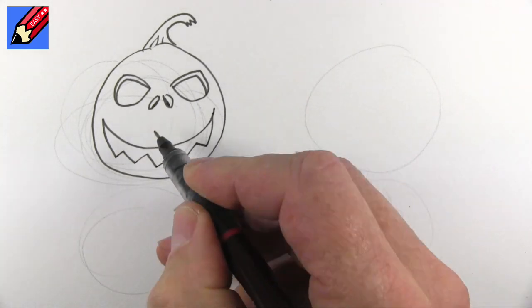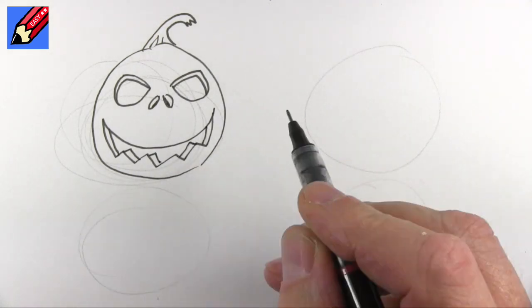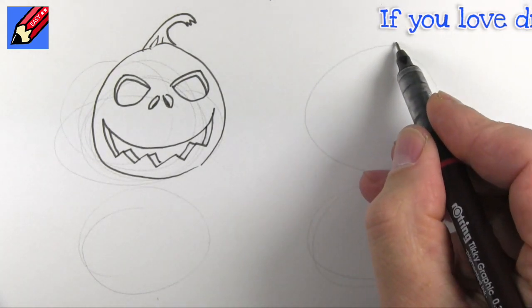Zigzag, zigzag and then we can just do the teeth with the thickness of the thing like that. So that's one and then I'm going to draw this next one.